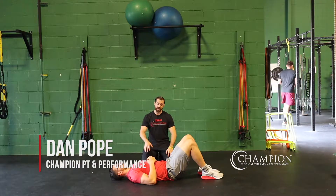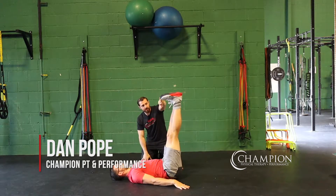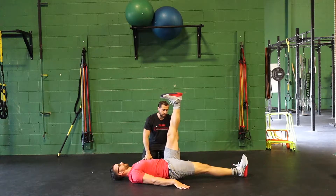Active leg lowering drills. We're going to have Kiefer on his back here. He's going to have both legs straight and bring them up into the air. From here he's going to slowly lower one leg all the way down to the floor, tapping with his heel and coming all the way back up again.